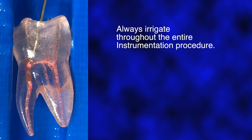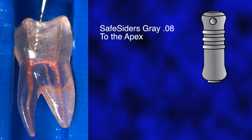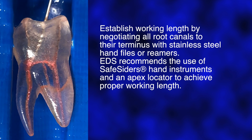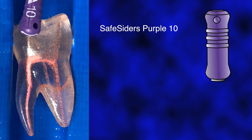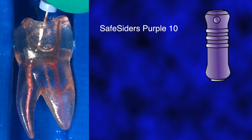As with any endodontic instrumentation procedure, create straight line access to the canal orifice and always irrigate during the instrumentation process. Establish working length by negotiating all root canals to their terminus with stainless steel hand files or reamers. EDS recommends the use of SafeSiders hand instruments and an Apex locator to achieve proper working length. Obtain the working length with a hand file, ISO 10 or higher, preferably using an Apex locator.